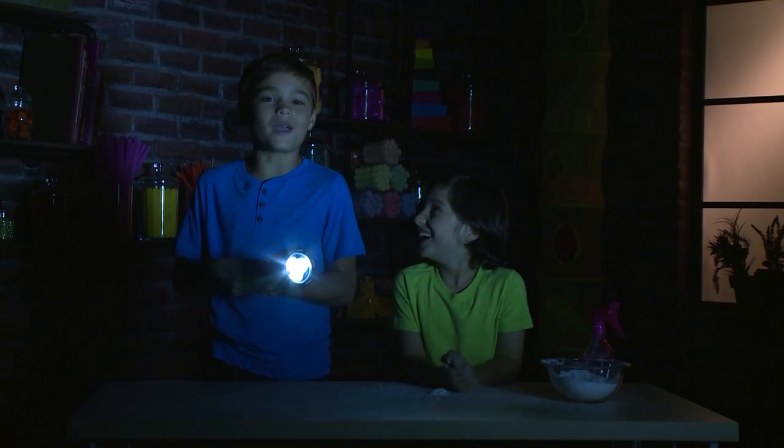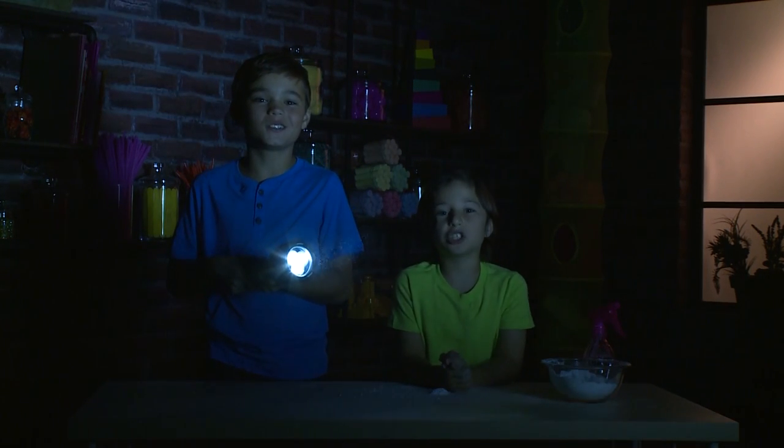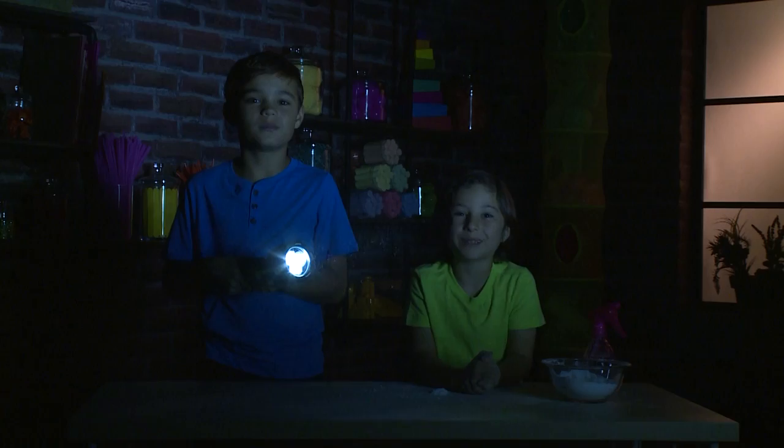Whoa! We're making nighttime sparkles. And we're going to show you how to do it so you can play too. This is how you make nighttime sparkles.